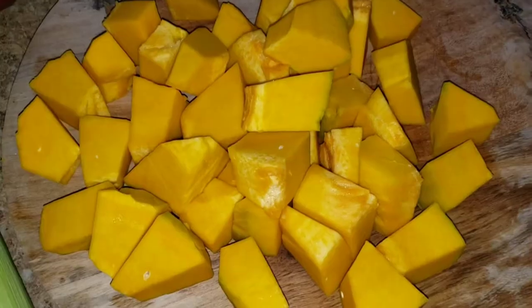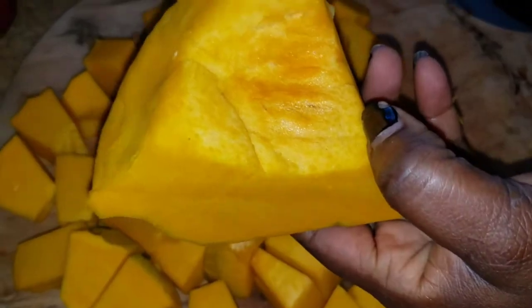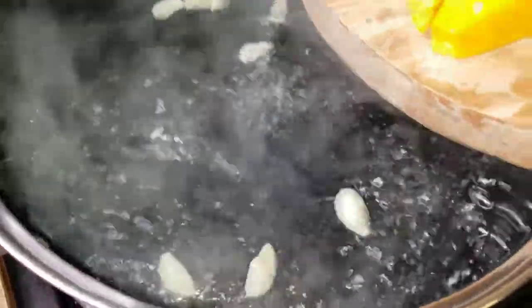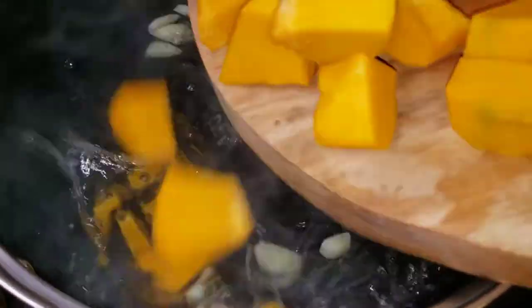I've cut the pumpkin into cubes, but I've saved a piece to have alongside the soup — I don't want everything to mash out. My pot is bubbling so I'm going to add my pumpkin to the pot, and I'm going to let this cook until it's nice and tender.